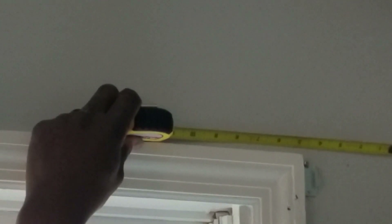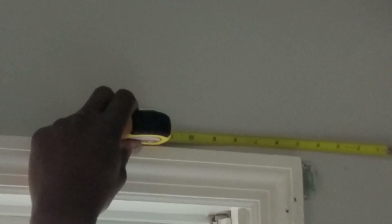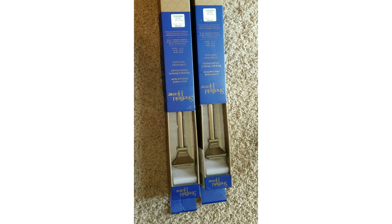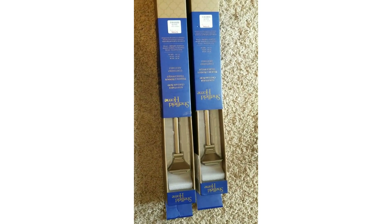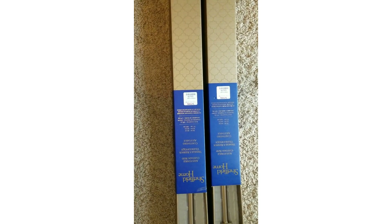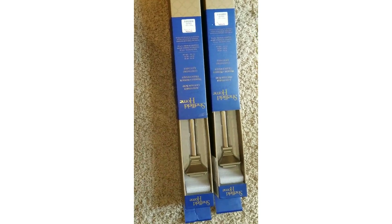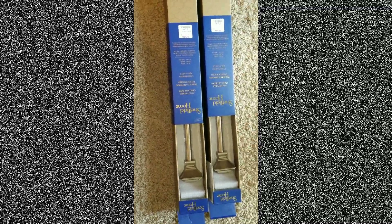Next we took measurements of the window and decided where we wanted to hang the curtain rod. We did hang them very high, close to the ceiling, but left enough room to easily remove the rods. I found these at TJ Maxx, by the way, and got a great deal — they were only $16 and they are very nice quality curtain rods.